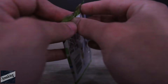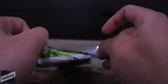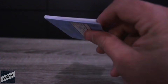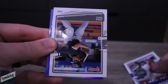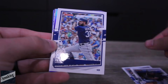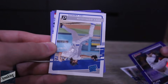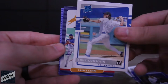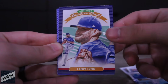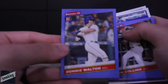Still no autographs, but there are autographs to come. Next pack — Jose Abreu, Eric Hosmer, Blake Snell, my guy. We got Tony Gonsolin, Lance Lynn, Zach Collins, and Donnie Walton. Not bad. Let's move on to the next pack. Big money, no whammies.